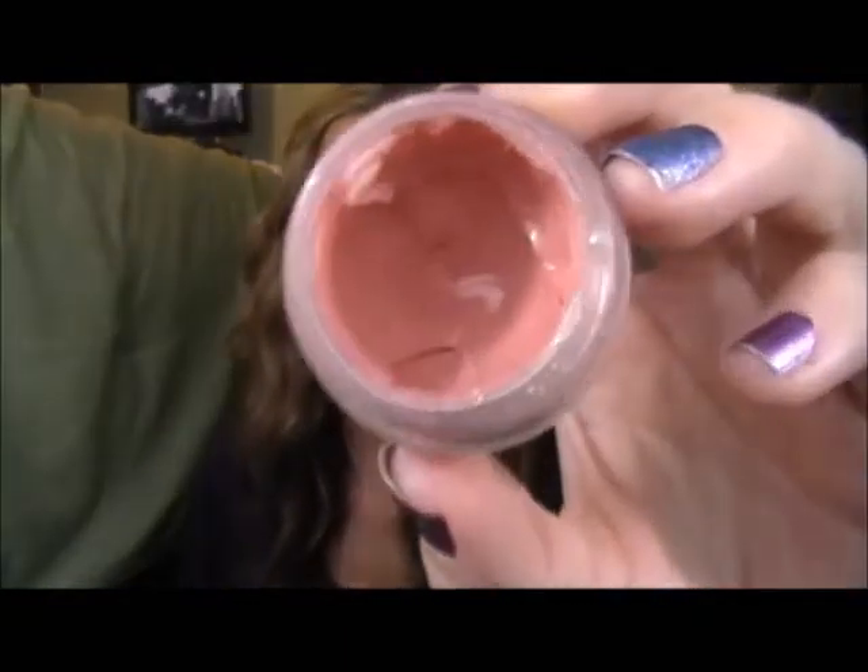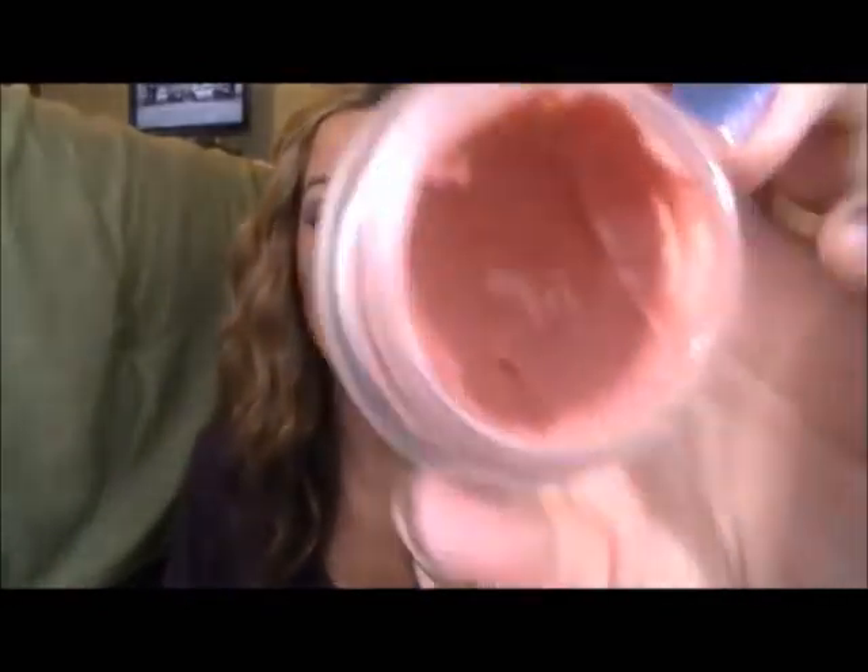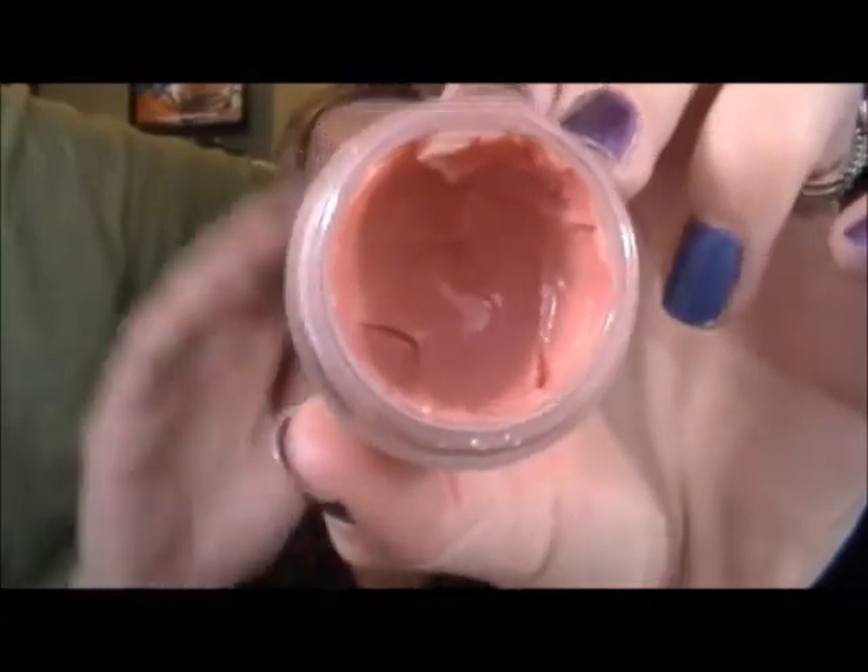Then I'm going to take my NARS Lip Lacquer in Chelsea Girls — it's a nude lip lacquer. It's pretty sticky, so if you don't like sticky lip glosses I would not wear this, but it is such a pretty color. I'm not a fan of sticky lip glosses myself — when the wind's blowing and my hair sticks to my mouth, that is the worst. But this color is so worth it. It's a really pretty nude.